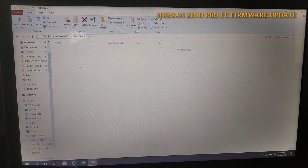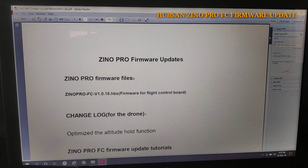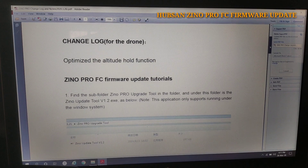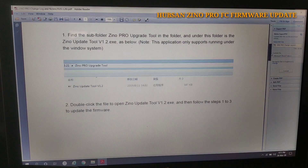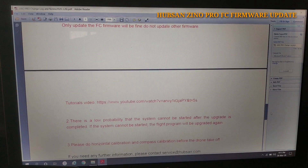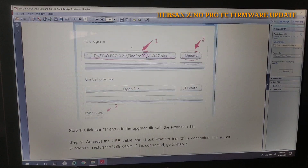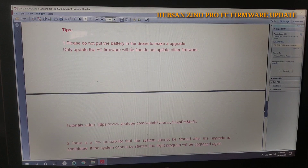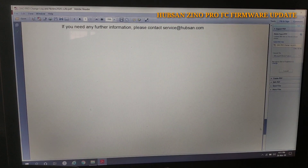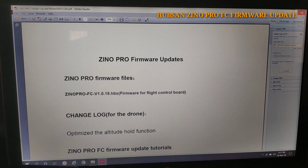After extracting the file, I am opening it from the software folder. You can see a file created: 'Zeno Pro 3.26'. First we have to see the changelog. This is only a FC firmware update — I mean a flight control firmware update. You can see the changes log and some instructions on how you can update the flight control firmware.